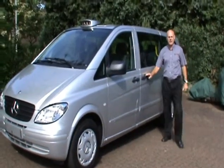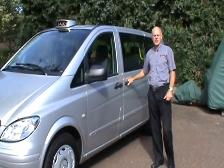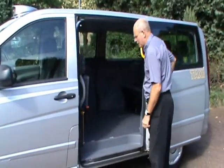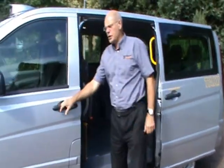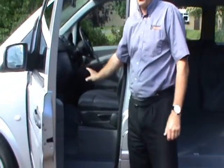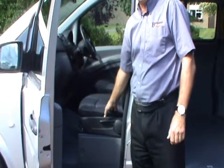Hi, I'm Steve Ponting of Bernard Mantle. I'd like to introduce you to our Mercedes Beer Mate taxi. This taxi has six seats in the back. This particular one has got a single seat in the front. It can come with a double seat here, or you can have no seats at all and have a luggage compartment just here.